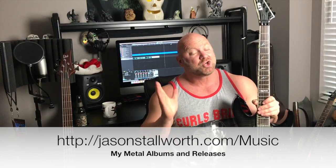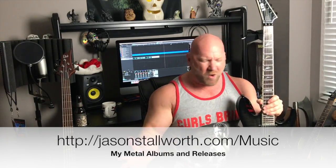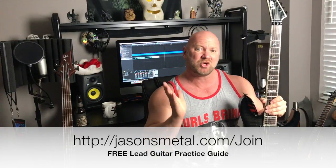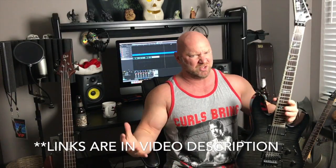That wraps it up for this week's Metal and Beer episode. Don't forget to like, comment, and share. And two more things before you leave: go to jasonstalworth.com/music — there you'll find links to iTunes, Amazon, Spotify, and all those good places where you can listen to and buy my albums and releases, which is always appreciated. And secondly, I'm still giving away my free lead guitar practice guide — just go sign up at jasonsmetal.com/join and you'll get immediate access to my free lead guitar book called Licks of Fire. I hope you enjoyed this week's Metal and Beer episode. Until next time, keep it metal.